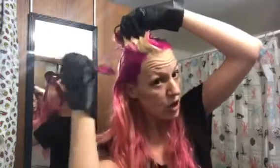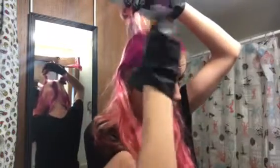My ends are super damaged, so they're going to suck the color up so fast. I'm trying to even out the top and the bottom — the top is going to suck it up too, but the dryness of the ends is really going to suck up the color, so I'm trying to get it even. And then I just totally got some on my forehead.